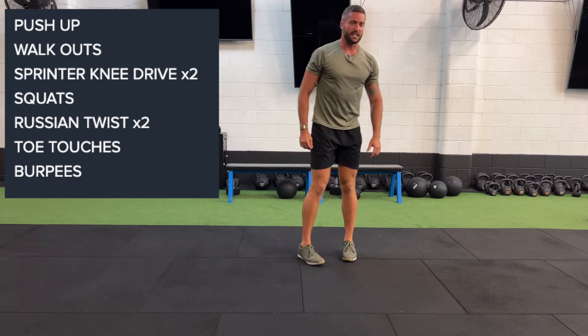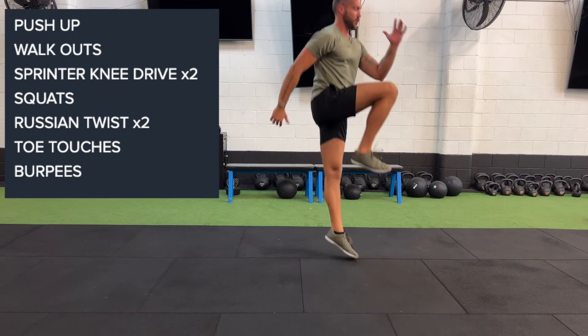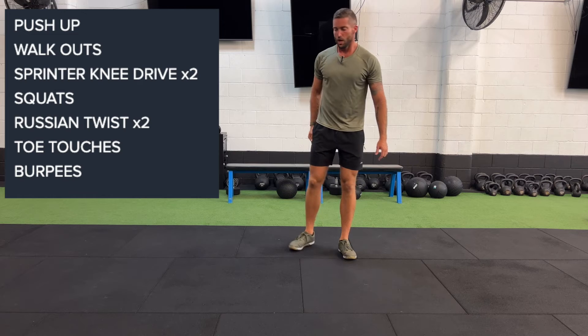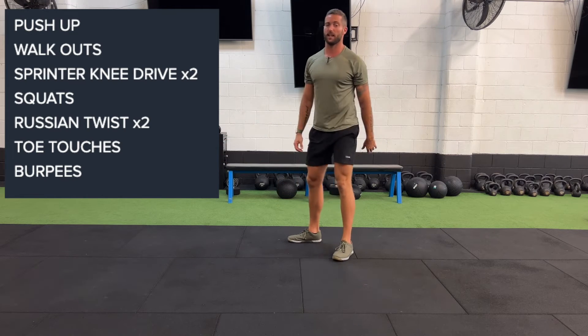Our sprint and knee drive: we're going to be coming down, dropping for that reverse lunge, then jump up, come back down, jump up. We're doing all seven one side, all seven the other. From there we're into our squats, getting to at least parallel with those hips — I want to see them sink right down.